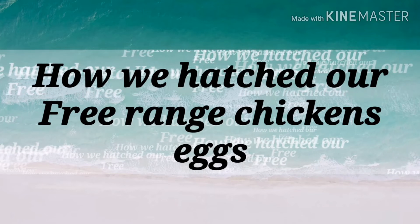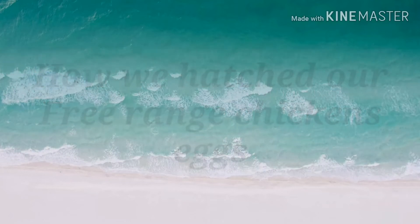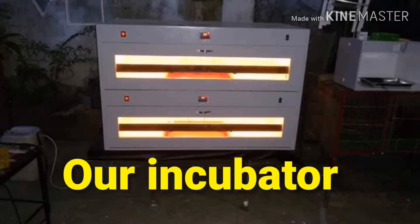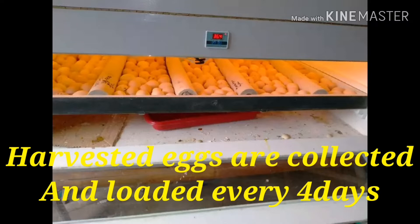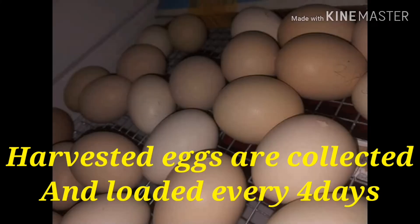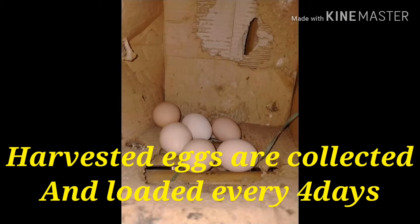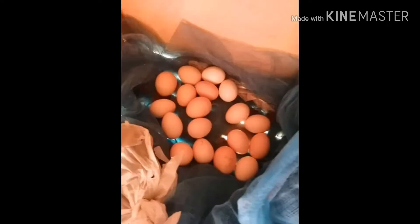Blessful day to all! For today's video I will show you how we hatch our free-range chicken eggs. This is our incubator. Because free-range chickens don't nest, they just lay eggs, we harvest them. We collected the eggs for four days before we loaded them into the incubator. Those are the eggs of our free-range chickens — they don't do nesting, that's why we collect them and put them in the incubator.